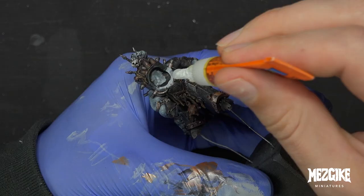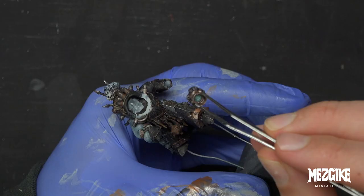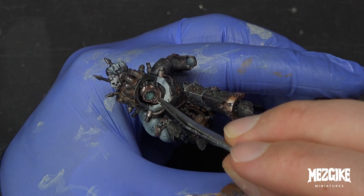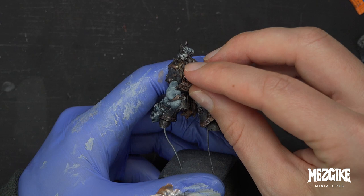Once we've done that, we can use a bit of super glue and pop the head in, using our tweezers to get it in exactly the right position. And now we're allowed to glue the collar on, and we're all done with the head — how's that!